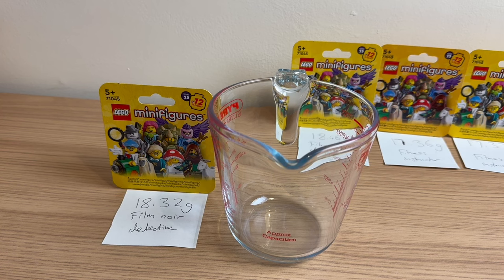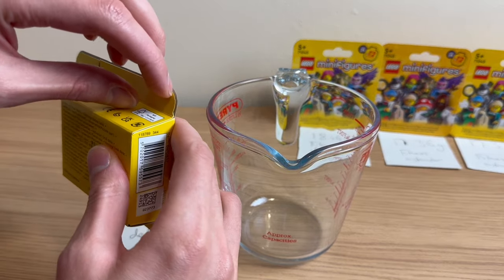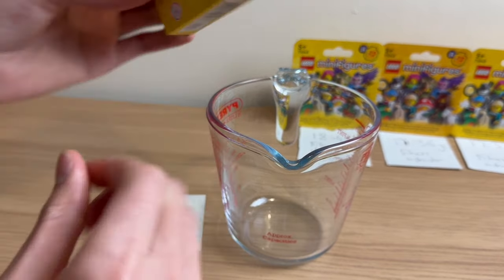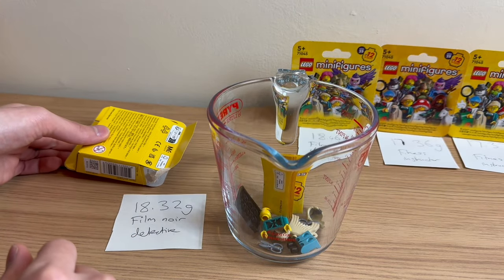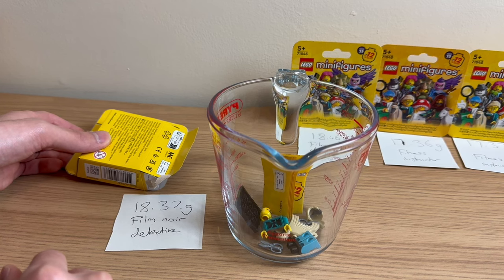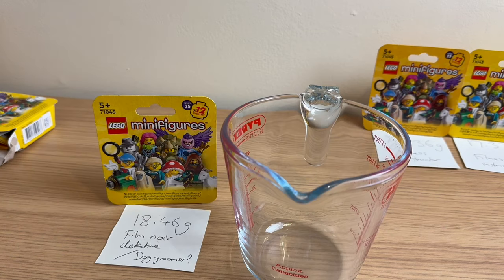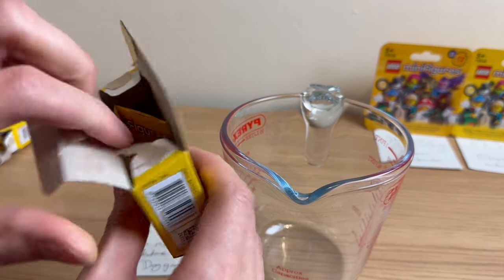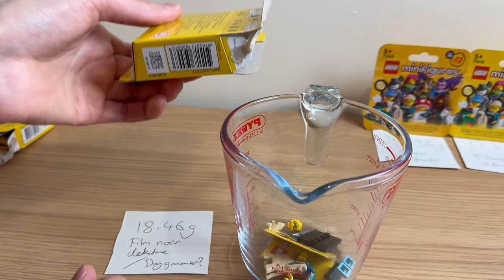This next one is 18.32 grams and the only one that really fits is the Film Noir Detective — none of the others are really that close weight range wise. Opening it — okay, I can see that's wrong already. It's the dog groomer, which is actually 0.35 grams lighter than it should have been. A lot of these weights are a little bit off. This next one is slightly heavier at 18.46 grams, so I'd say this is much more likely to be the dog groomer. And yes, two dog groomers. It's not going brilliantly well compared to last time — we're getting a lot of them wrong.